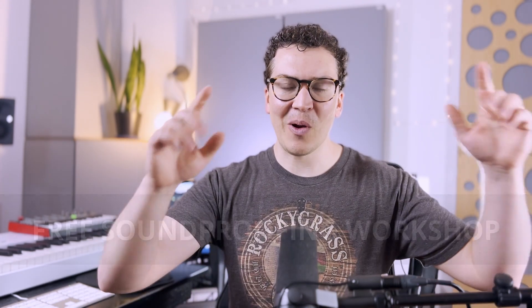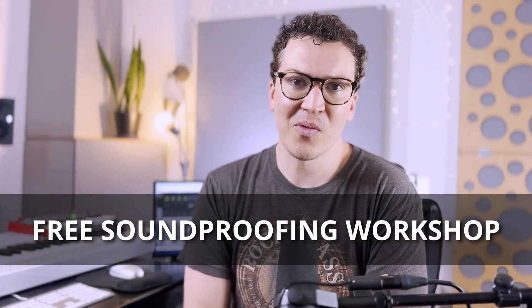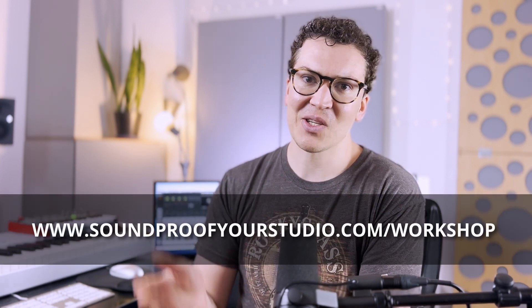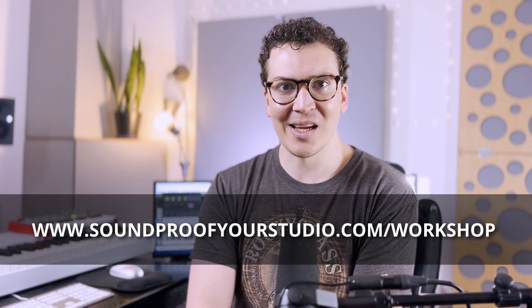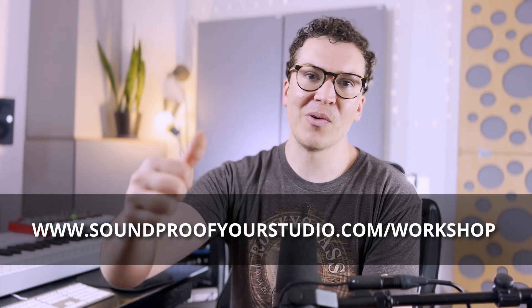I hope this video was helpful and made you more aware of the important topic of humidity in your soundproof home recording studio. It is an important thing to think about when designing your studio. If you're on that path, definitely check out my free soundproofing workshop at soundproofyourstudio.com/workshop. Thanks so much for watching — I'll see you next week, and good luck with your soundproofing journey.